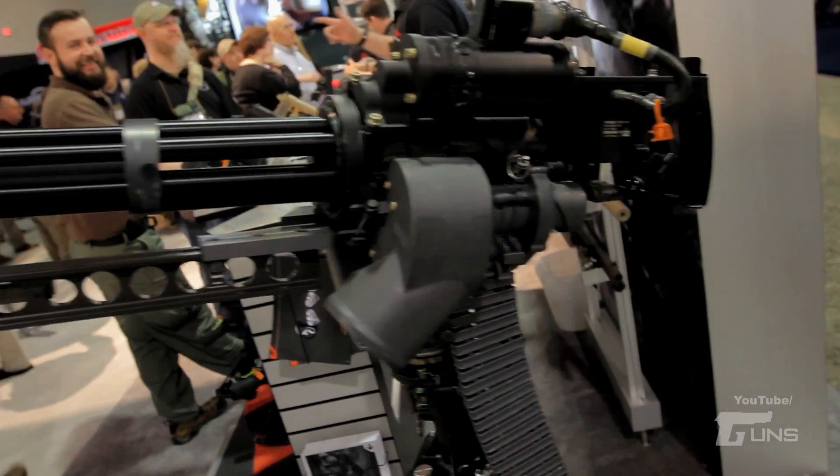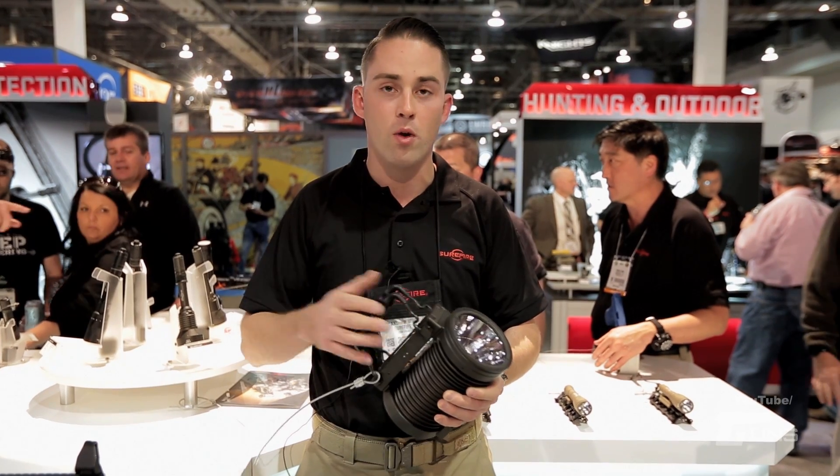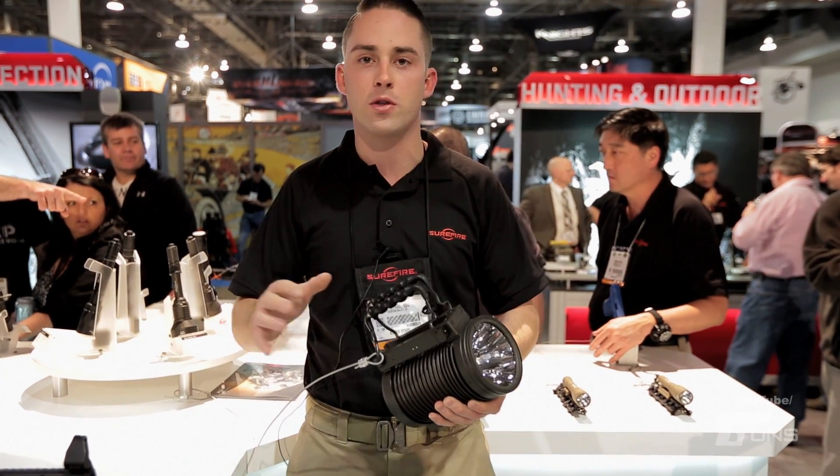That's a .50 cal, .240, .249, a Mark 19, whatever — we have mounts to fit all of those solutions.